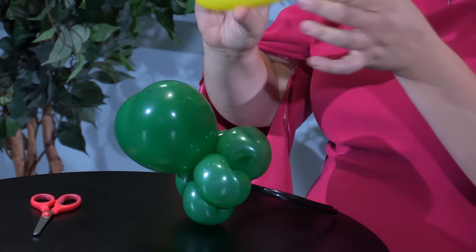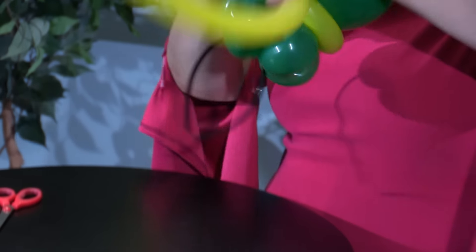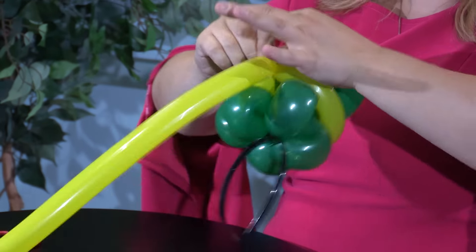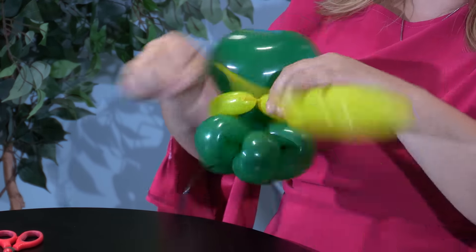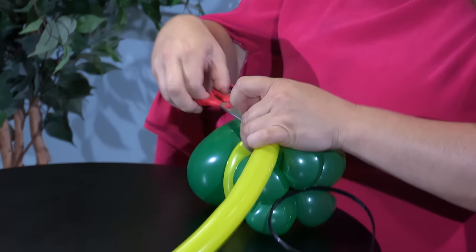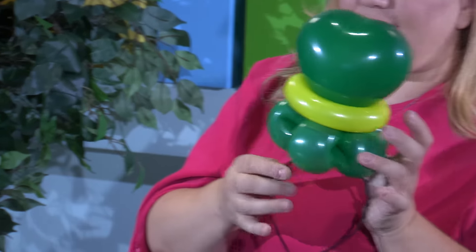Now we're going to take our yellow 160 and all we're going to do is just wrap it around and tie it together. I'm going to use the nozzle here and just tie it. Remember to put the stress on the part of the balloon that you don't want — that you're going to be cutting off. Once it's tied, you can cut it off. We'll save the rest to use for a fascinator for something else. Then you just kind of want to straighten it out, and there you go.